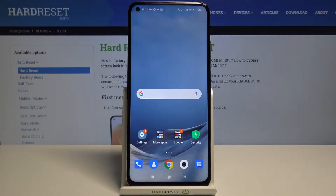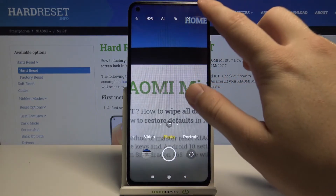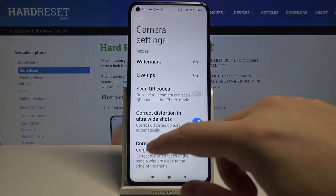Welcome. If you want to turn off the camera watermark in your Xiaomi Mi 10T, first you have to go to the camera, then tap on the three lines in the upper right corner, and click on Settings.